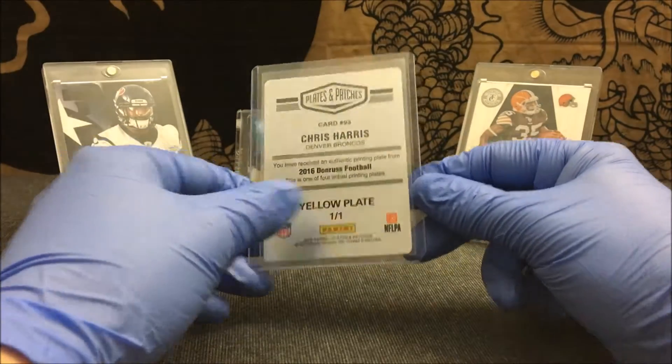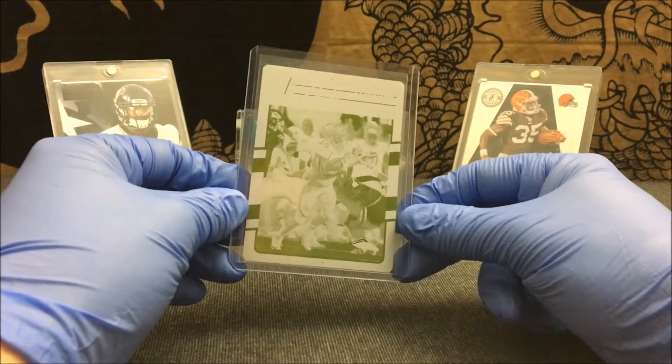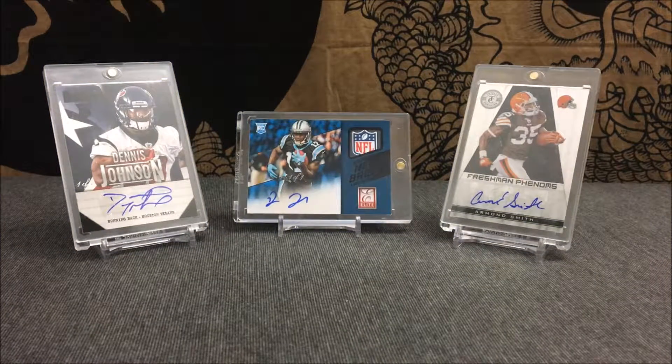You can grab a couple of one-on-ones for like six or seven bucks, maybe cheaper than that on certain players. There's just a whole bunch of one-on-ones available right now, so if you guys are interested in that, make sure to go try to get some of those one-on-ones off eBay.